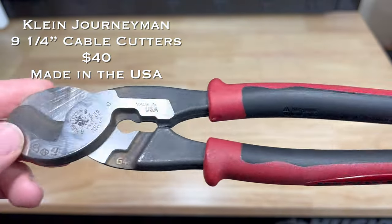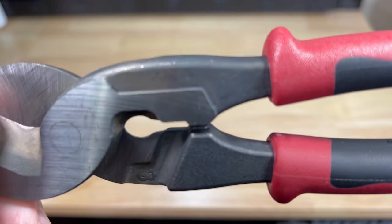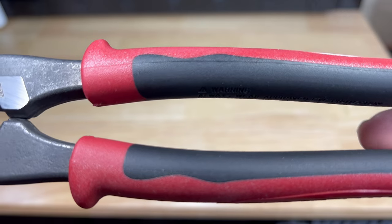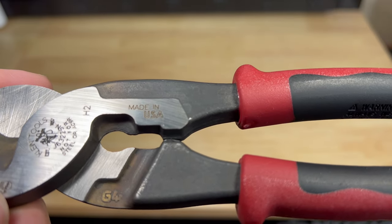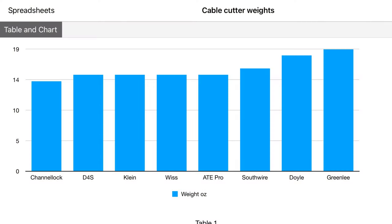The Klein high leverage Journeyman cable cutters come in at thirty-nine ninety-nine. They cut up to 4-aught aluminum and 2-aught soft copper with high leverage design for exceptional cutting capability. They feature one-handed shearing action, integrated stripping holes for 1-aught and 2-aught cable, and dual material Journeyman handles. Made in the USA from forged custom USA tool steel. The Klein Journeyman cable cutters weigh 15.29 ounces.